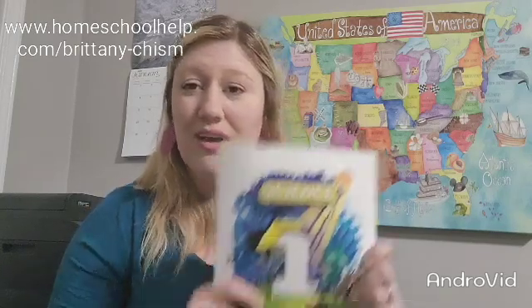Hey guys, it's Brittany Chisholm. I am a homeschool mom of two wonderful daughters and I'm also a Homeschool Precept consultant here in Murfreesboro, Tennessee. This video today is going to be about a look inside the book for Science 1, the 4th edition.